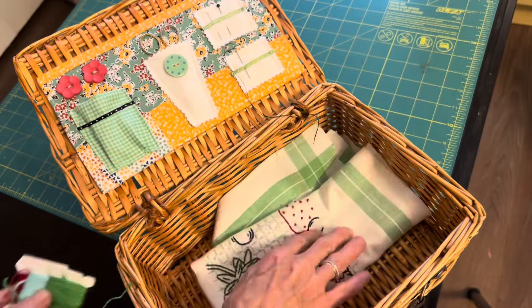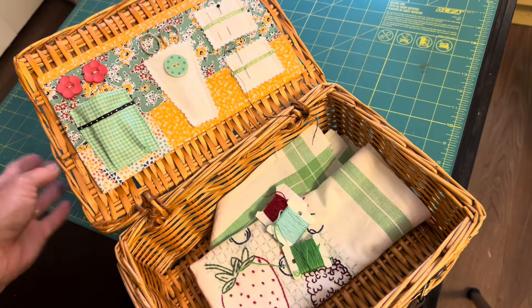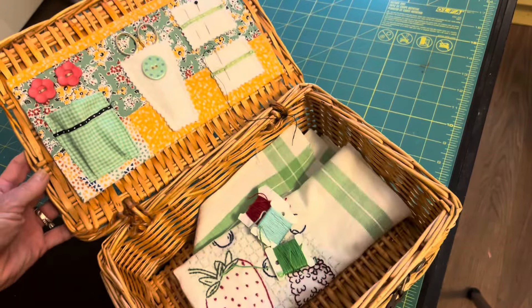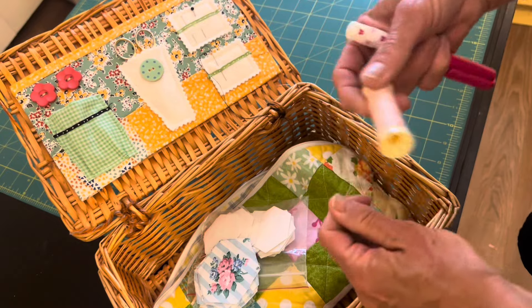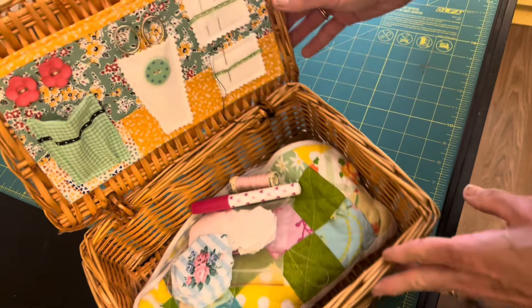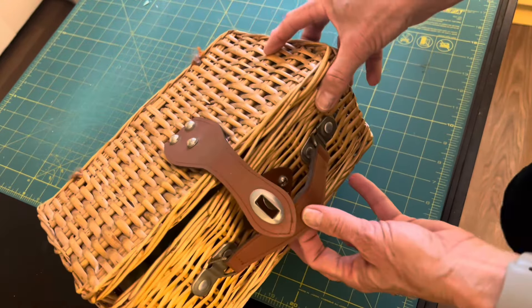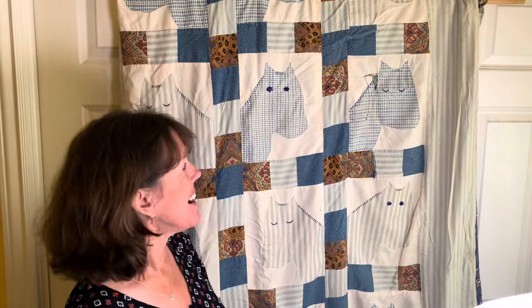Now my basket is ready. Here is some embroidery I've been working on recently — this is a great way to transport it and work on it. I also have some English paper piecing that would work well in this basket. I thought I would show you an older video: this is the horse quilt I made for my son probably 30 years ago, and this is the first project I remember using with this fun wicker basket.